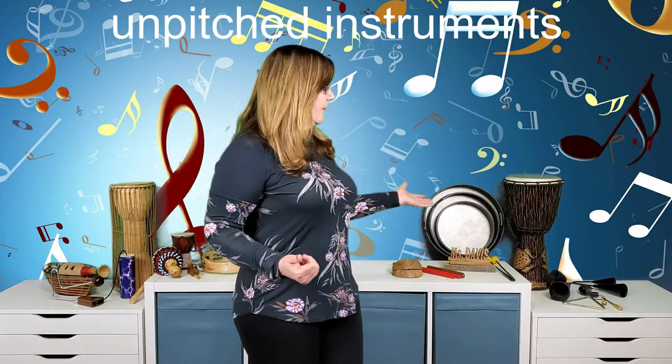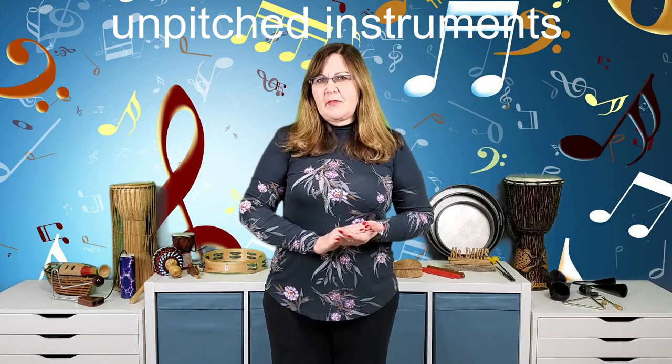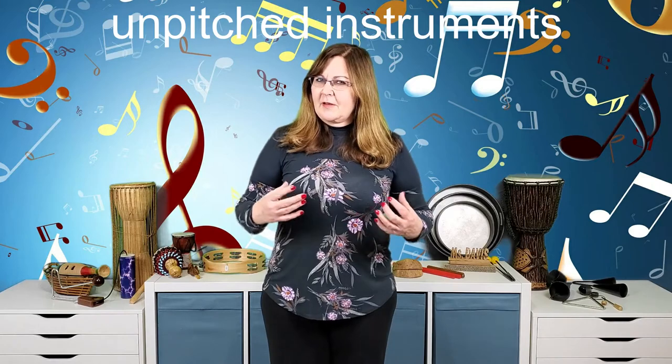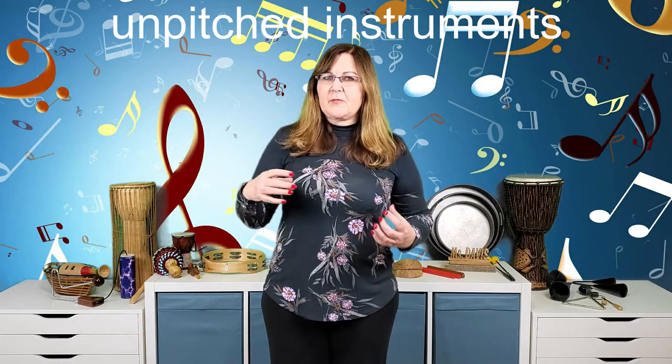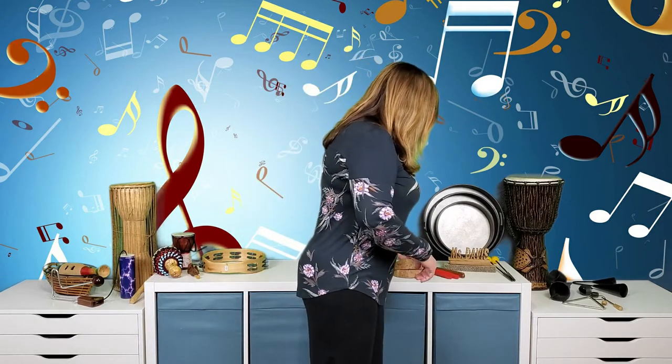Before I start sharing them with you, I want to talk about the different families these instruments belong to. These are all considered unpitched instruments — that means you can play a rhythm on them, but you can't really play the melody of a song. There are four families: one is the wood family, two is the metal family, three is the shaker/scraper family, and four is the drum family.